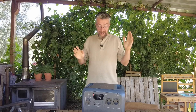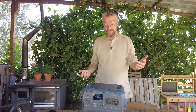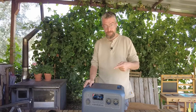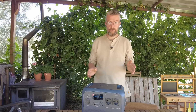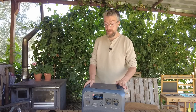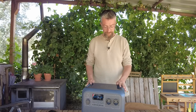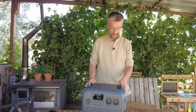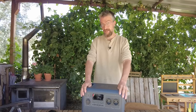Let's talk about the specifications of this power station. Compared to the AC200 that we have, the AC input is much higher. On the AC200 it's 400 watts, and on this one it's 1440 watts of AC input. That means you can charge this up very quickly to its full potential of 1152 watt hours, and it can output 1800 watts of AC power.